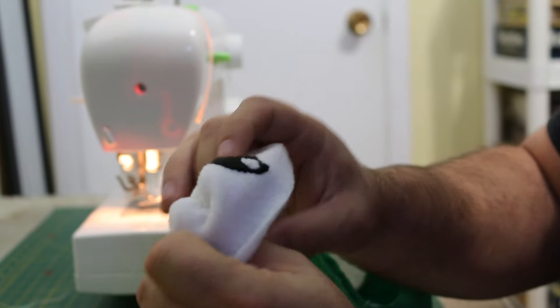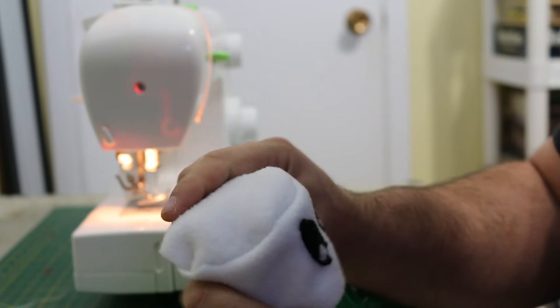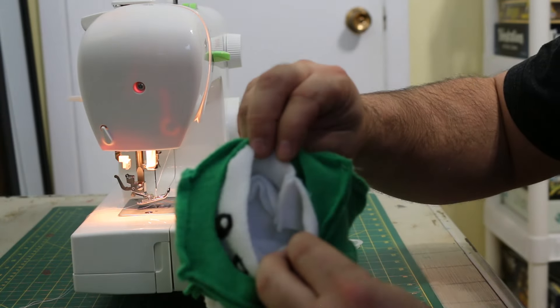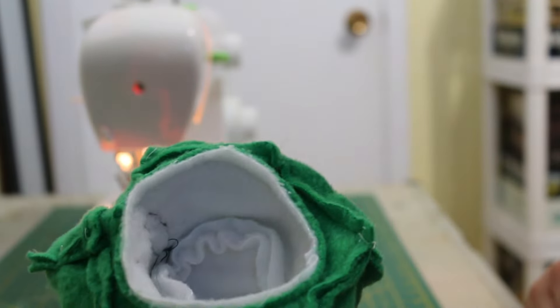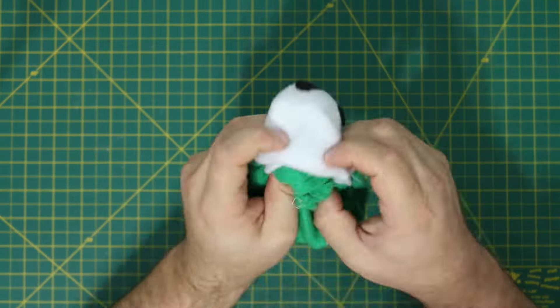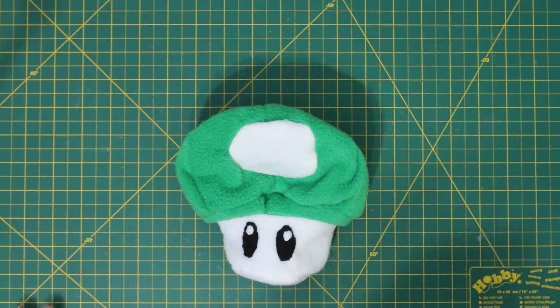For now though, just turn the face pieces inside out. Line up the eyes with one of the white spots and pin the face to the inner circle of the mushroom cap, then sew it in place. Using the small gap we left on the base, flip the whole mushroom inside out.